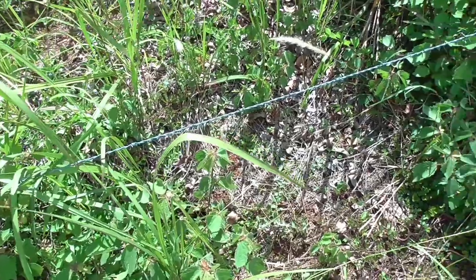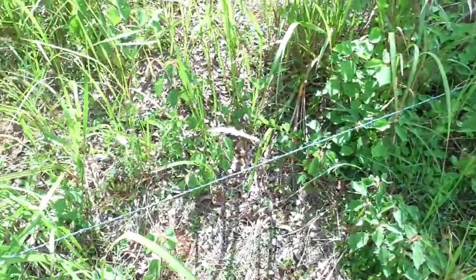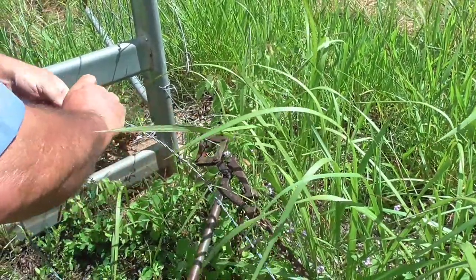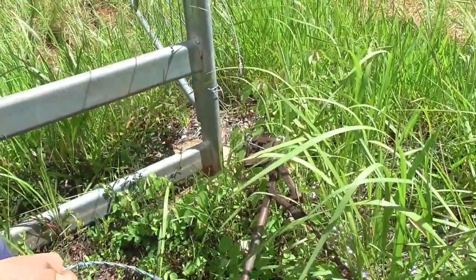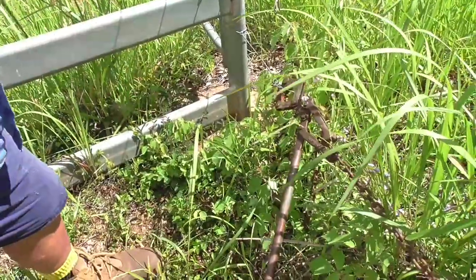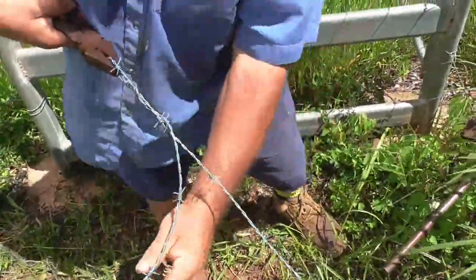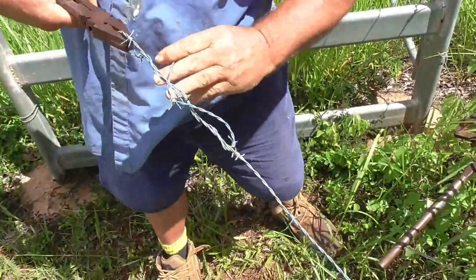Okay so now the wire is tight. Now what we have to do is tie it off. Here I'm just forming a loop in the end of the barbed wire so that I can tie it off on the strainer wire, which is the plain piece of wire that the strainers are hooked to.